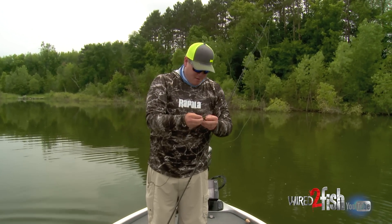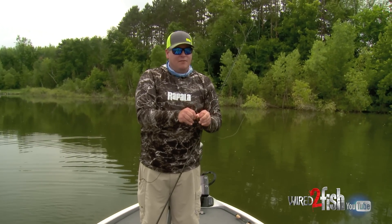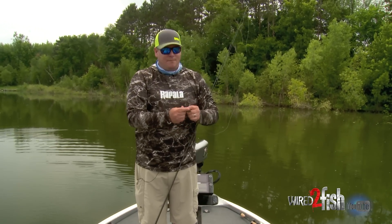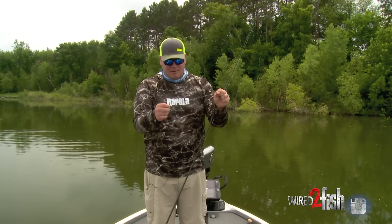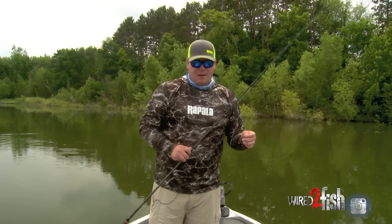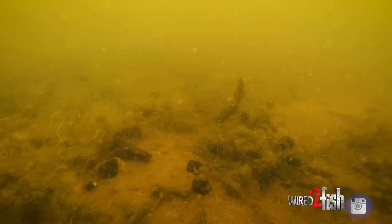It's almost a hybrid between a Texas rig and a drop shot, but it's for power fishing — catching big fish on heavy line. This is 17-pound Suffix Advance. It's a cool new mono that has super low stretch and a lot of abrasion resistance, which is perfect for this. There's wood, a lot of different grass, things that are rubbing on your line, but this is a good setup and it's working.